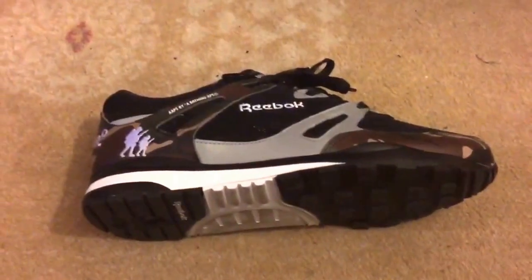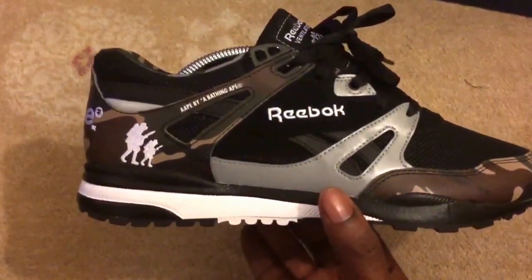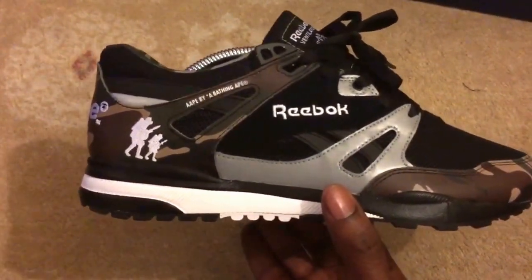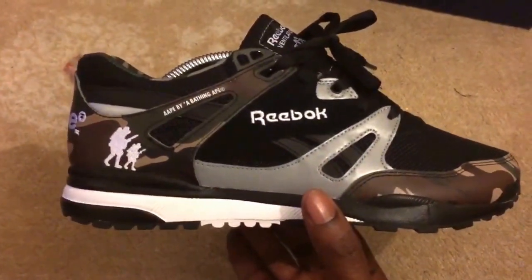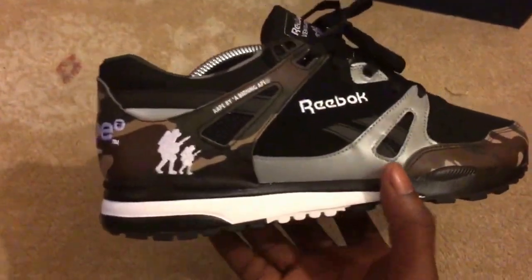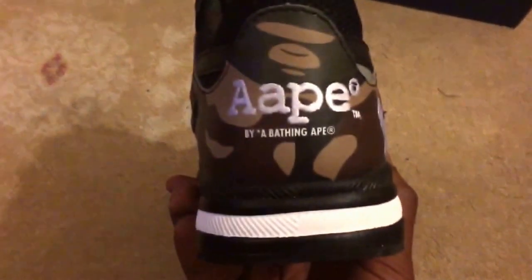Anyway, these Ventilators kind of made a comeback for me — they're a very old trainer actually, but made a comeback for me when I saw, I think it was the End Clothing ones, then the wolf ones which were pastels, and then some other ones that came out, and then they had the Kendricks which I think I reviewed, and then these.